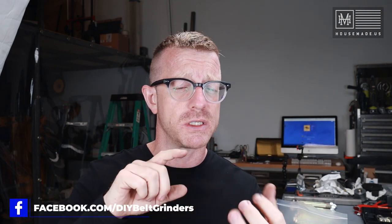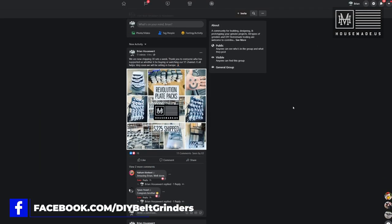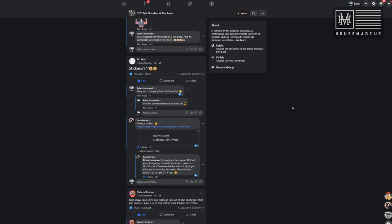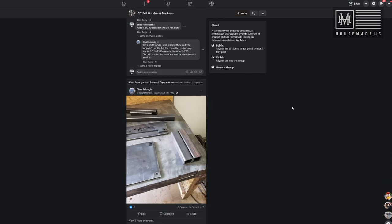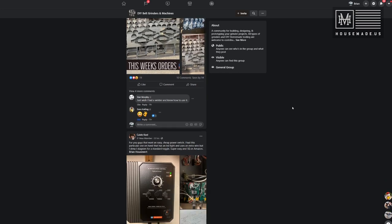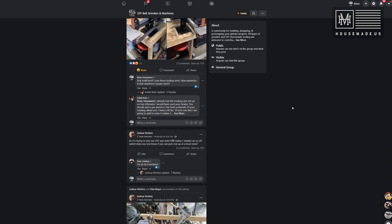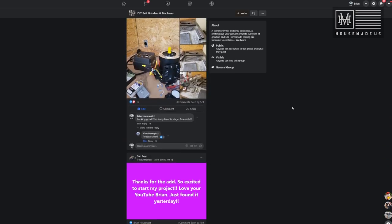I'm humbled every day by the emails, texts, and phone calls from all of you who are building the Revolution, and by all the pictures you've been sending in my Facebook group. We now have a Facebook group called DIY Belt Grinders and Machines — it's not specific to the Revolution, so if you're building any grinder or want to share ideas with the community, come join us. It's a moderated, safe space and all negativity will be completely squashed. I'll put a link in the description.